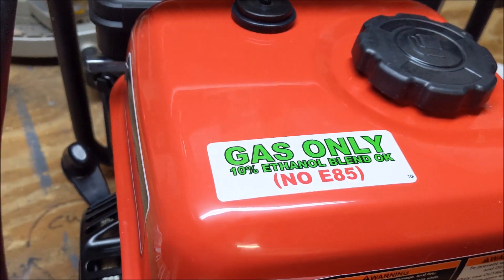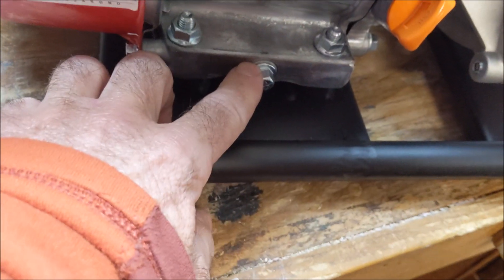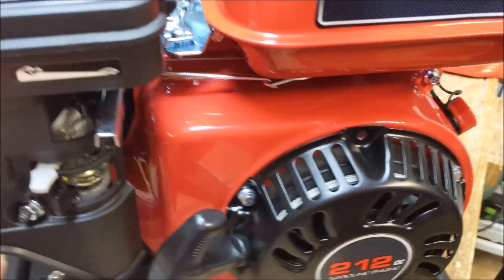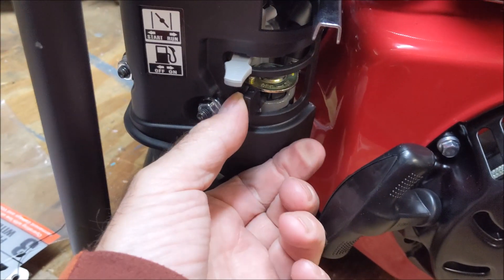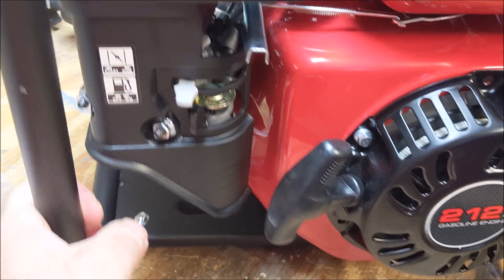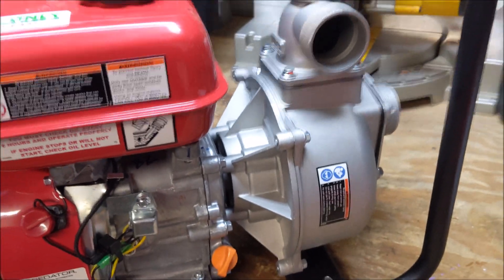The fuel tank says 10% ethanol is okay, but ethanol always puts little pinholes in fuel lines — that always seems to be the issue. There's an oil dipstick and also a drain plug on the bottom for oil, which is nice. On this side: kill switch, throttle, choke lever, and below the choke is a fuel on/off — really nice if you're not going to drain it, you can at least turn the fuel off and let it run until it burns the fuel out of the carb lines. Below that: stop valve, air filter, muffler, overhead valves. Pull start, 212 cc's.